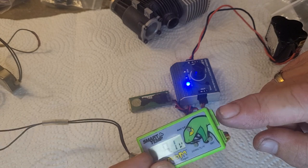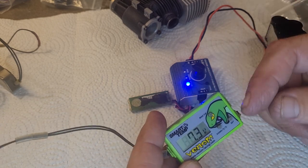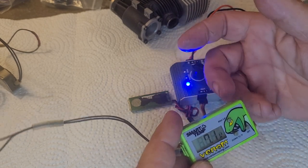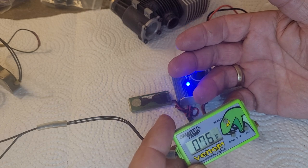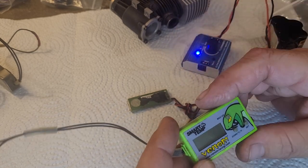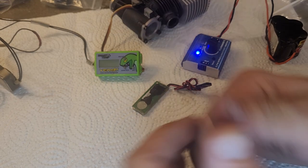You plug this into your receiver and then plug your servo into the jack right there. It cycles back and forth between your current voltage and the current temperature. It's a pretty cool device — certainly could even still be used nowadays. I'm sure a lot of people are still running 27-megahertz radios. That is the Venom SmartTemp — a cool vintage nitro item that we ran on our nitro vehicles and still could. Thank you very much for watching. I really appreciate it. Y'all have a great day.